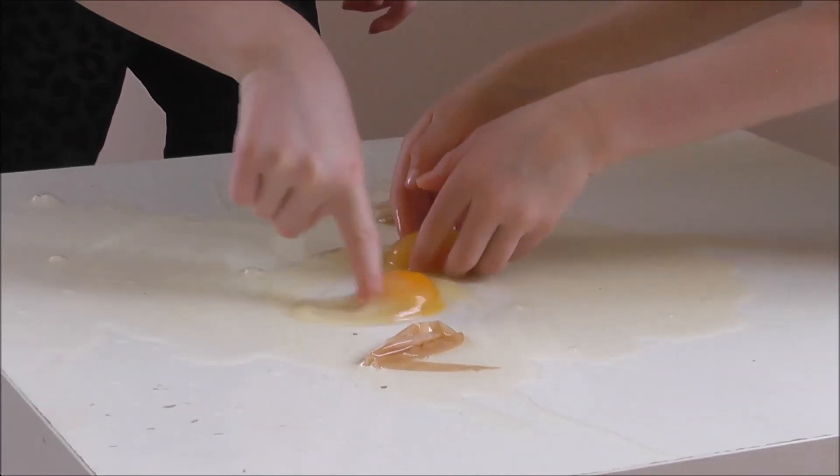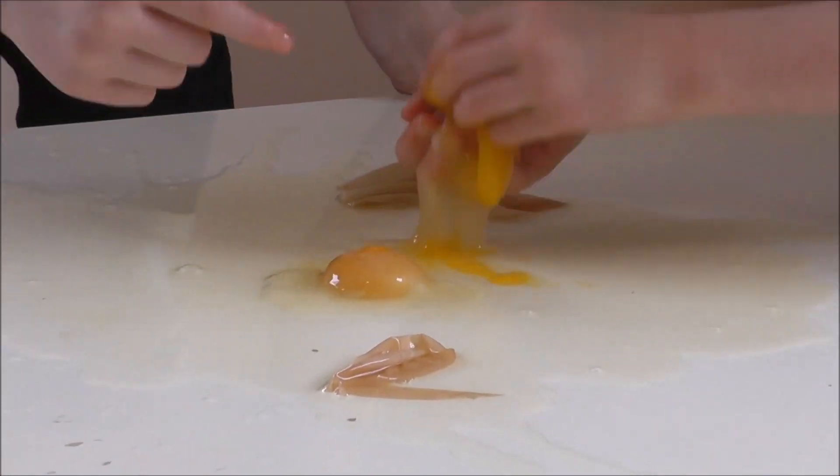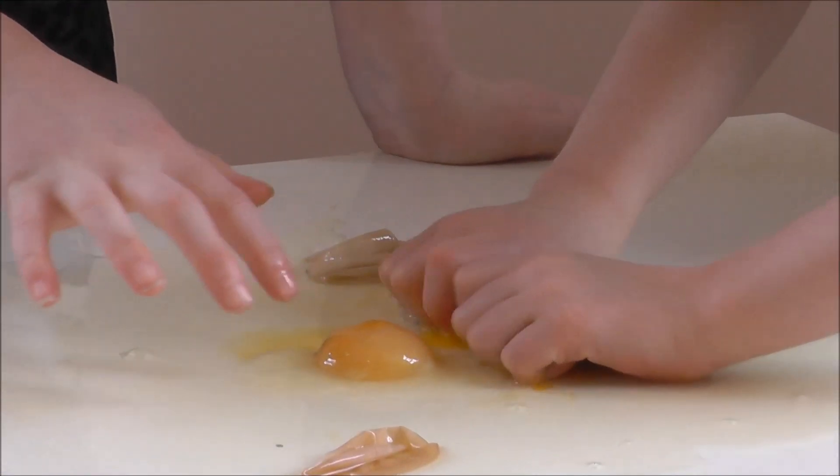Yolk inside my shoe. You guys are spinning. Yolk! Oh yeah, let's actually burst the yolk!